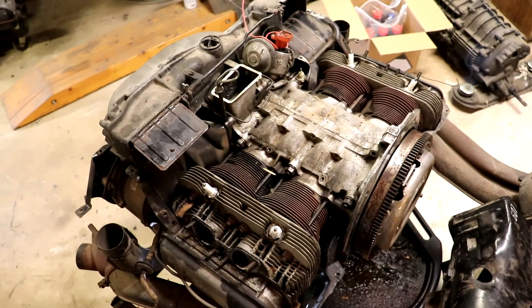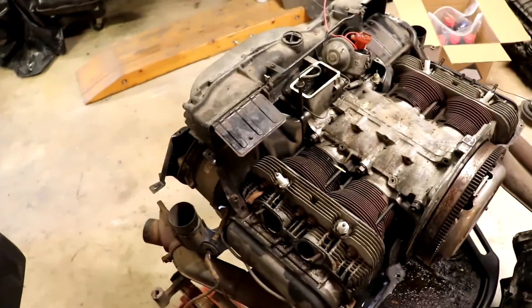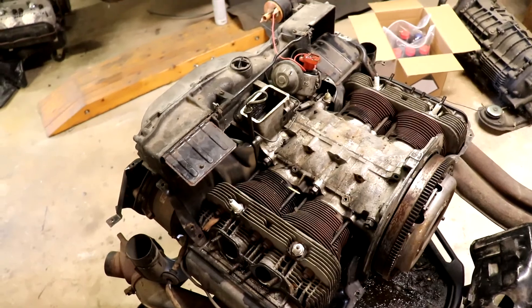That's all I have to say about 914 thermostats and cooling flaps. Hope you enjoyed, and thank you — please subscribe. Thanks.